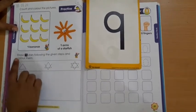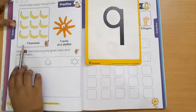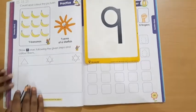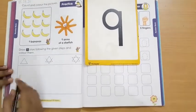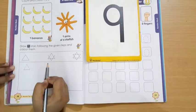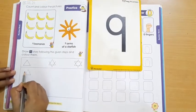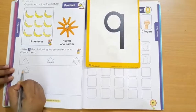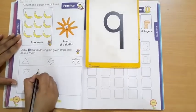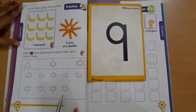Now come to the next: draw 9 stars following the given steps and color them. We have to draw 9 stars — how many stars? 9 stars. And after that we will color them. See the steps: first step, make one triangle. Then follow this — again make a triangle, but it should be on the opposite side, like this. Star is done — one star! In the same way, complete 9 stars. I have drawn 9 stars; in the same way, you have to draw in your book.